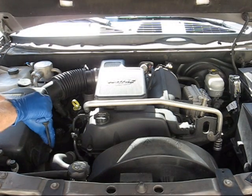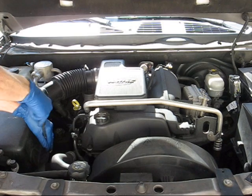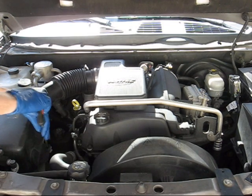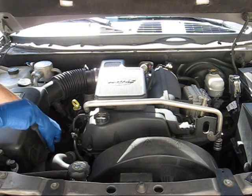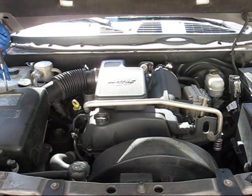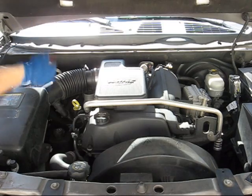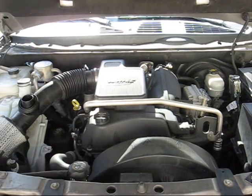Before we can even think about getting the cylinder head off, we have to go ahead and remove all the stuff around it. We're going to start with the air intake, move on to the intake manifold, and then just slowly remove everything from the cylinder head. The air box is now out of the way.